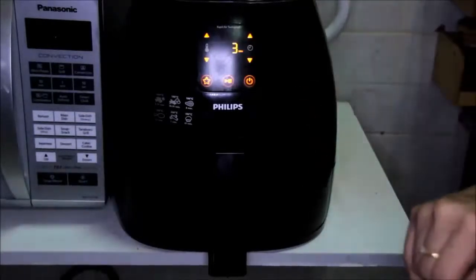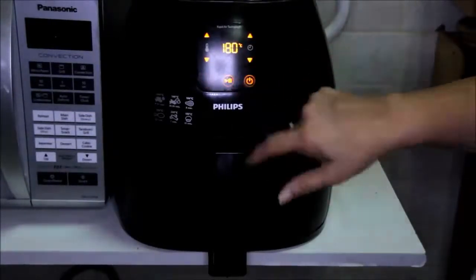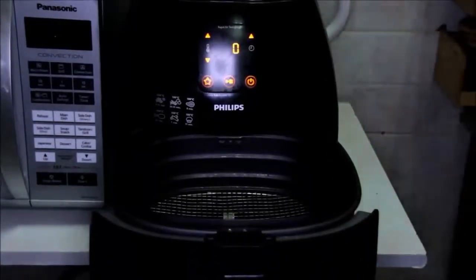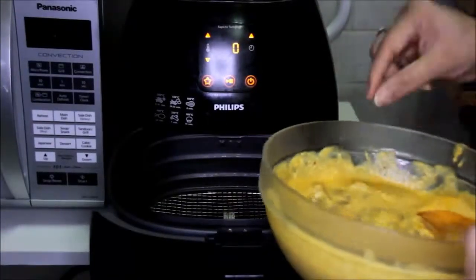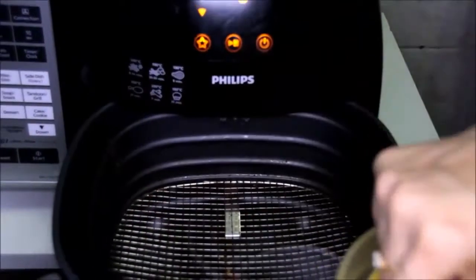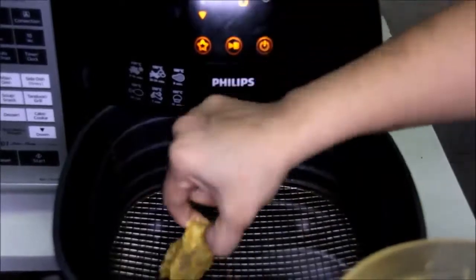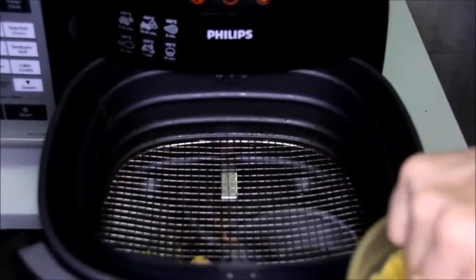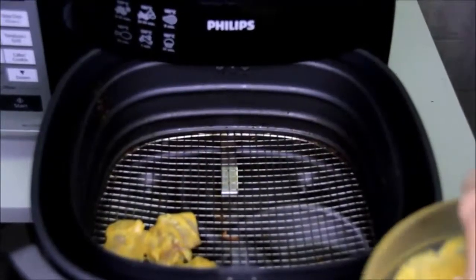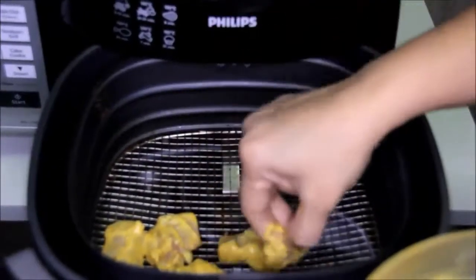We need to preheat the air fryer, so let's fry it at 180 degree Celsius for about 3 minutes. Now the air fryer is preheated. Let's put our marinated kebabs in — we'll arrange them directly on the grill. Leave some space in between for the air to flow.